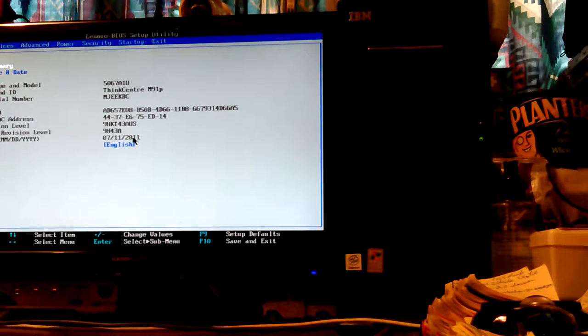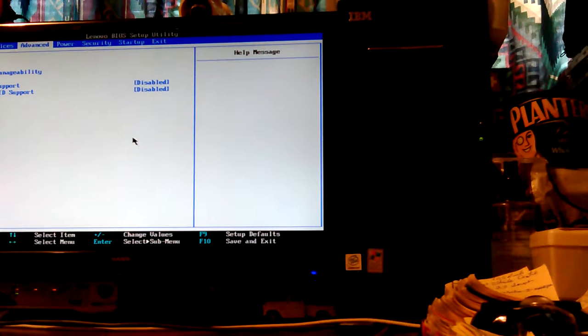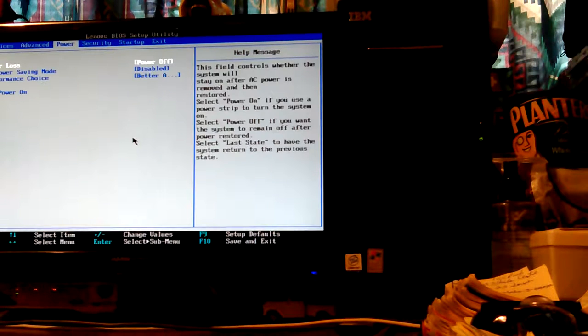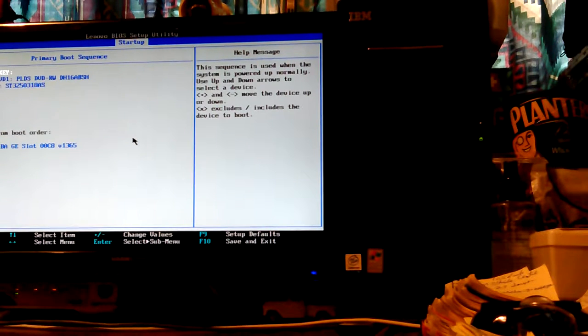It's a ThinkCentre M91P. Now in BIOS — it's USB keys at the top but it's not booting to it. Sometimes you just go in here and get out and it'll start working again. If that doesn't work, I'll try something different. It's showing the right thing but it's not doing it. I'll save changes — maybe that'll activate the boot and it'll see my USB key.